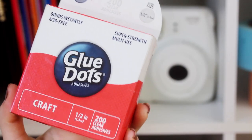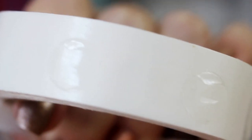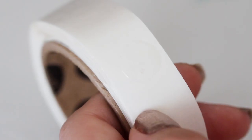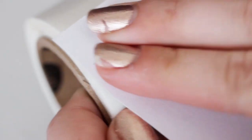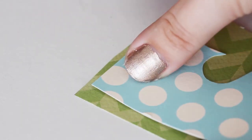Next on my list are glue dots and mounting squares. These are really awesome because there's no drying time and they're really sticky, so they're great for paper, scrapbooking, or anything that's kind of lightweight. The way you use them is you take the thing you're sticking it onto, stick it onto the dot, peel it off the backing, and then just stick your thing down and you're done. Just like foam mounting tape, these glue dots do have a slight height to them, so your project will end up a little bit 3D.